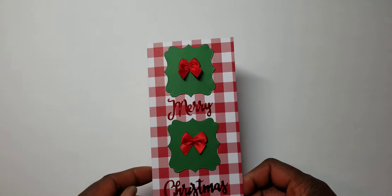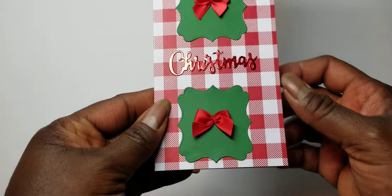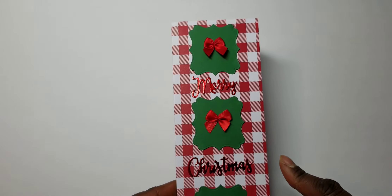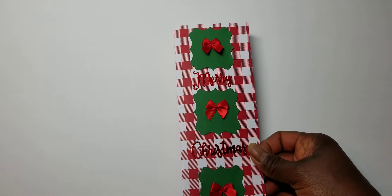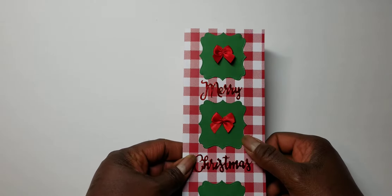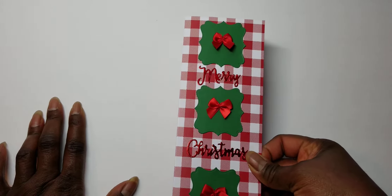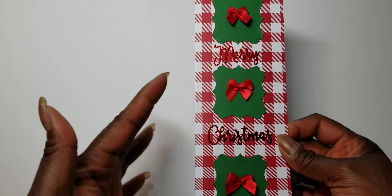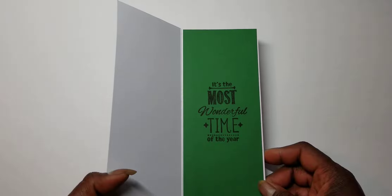I made three more cards today. The first one is more traditional Christmas colors. I use the piece from the Buffalo Check pack of paper and then I use these red bows that I got on clearance from Hobby Lobby. Here's the Merry and the Christmas. And then I just use three different cutouts of the labels die. This is a slimline card I made myself — it's just eight and a half by seven and you fold it in half to make it three and a half by eight and a half. Then on the inside I lined it with green and use the It's the Most Wonderful Time of the Year statement.